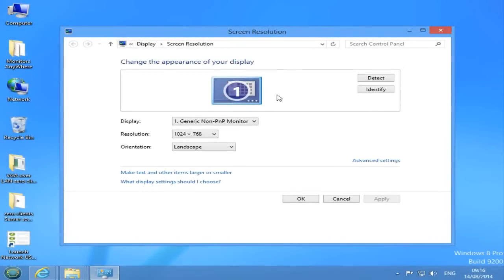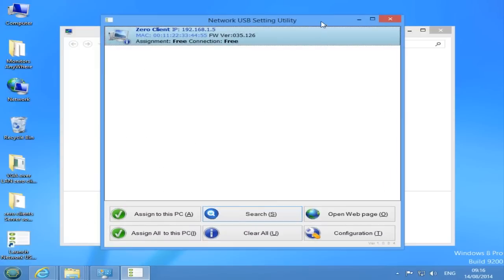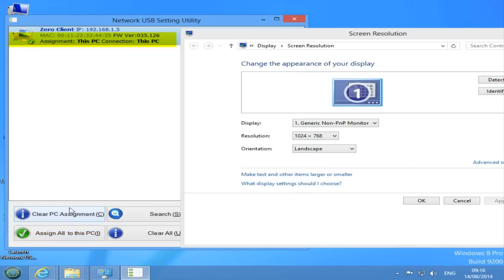Now we are ready to assign the zero client to your host PC. Open the network USB utility and you will see the zero client entry as shown here. Select the zero client entry and press the button Assign to this PC. The assignment status and connection status must appear as this PC.